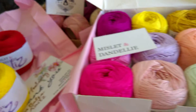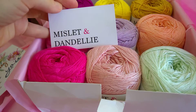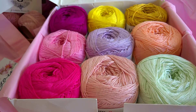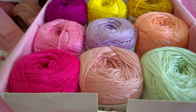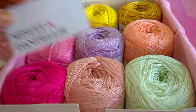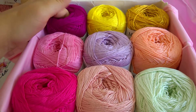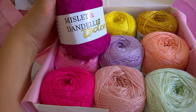And we also have Dolce yarn. Don't forget to check out the website — Mistlet and Dandelie. I hope I pronounced that right; if not, I do apologize. This is a Dolce box and it looks like a candy box. So gorgeous yarn — Dolce.